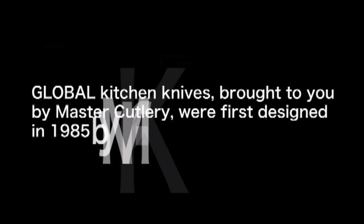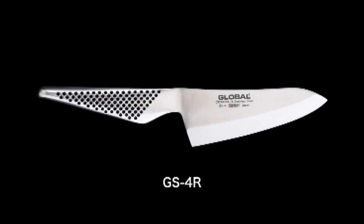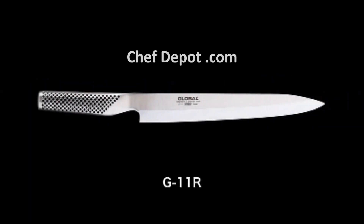Global Kitchen Knives, brought to you by Master Cutlery, were first designed in 1985 by Japanese designer Komin Yamada. They are made from the finest high carbon stainless steel available for producing professional quality kitchen knives. One of the most unique features of Global Knives is their smooth contours and seamless all stainless steel construction, which eliminates food and dirt from trapping in the knives, offering the ultimate in safety and hygiene.